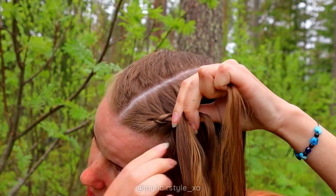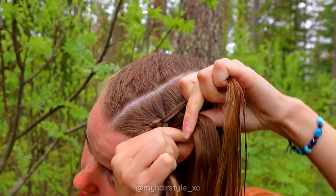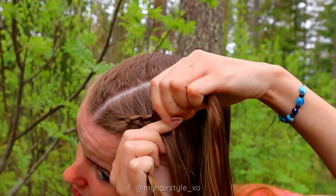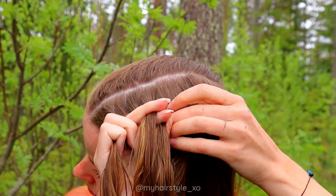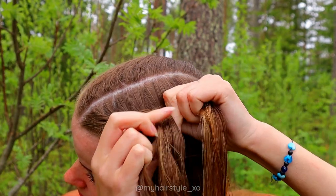Left under and add hair. Right under, add hair. Left under, add hair. Keep on repeating this same pattern until you have braided the whole topmost section.